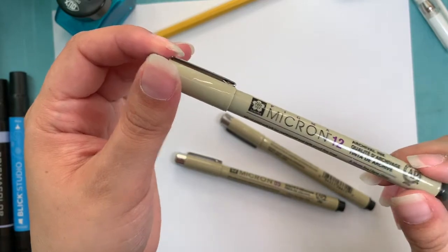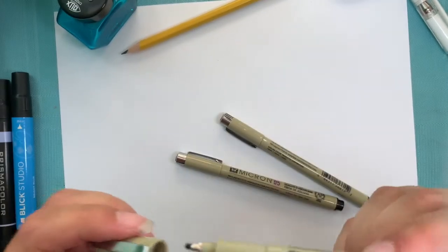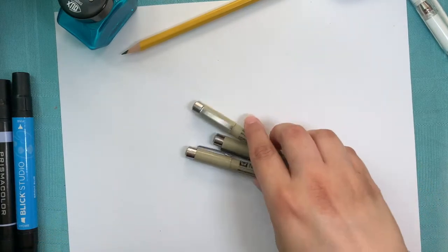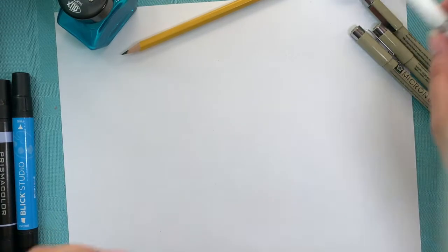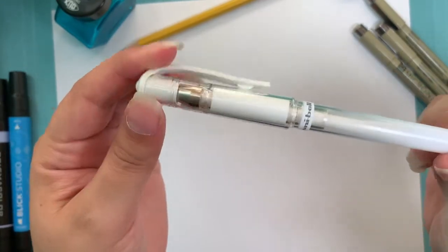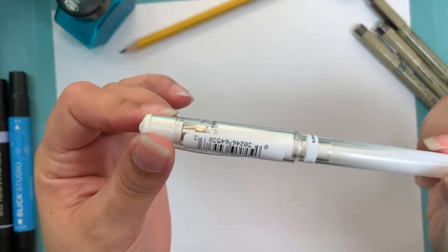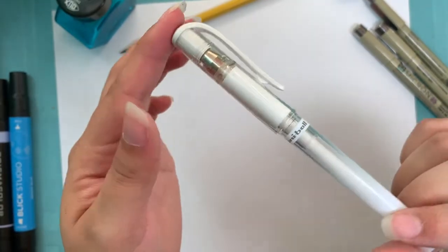The Graphic 1 is great for outlining and filling in areas. I also have a size 12 - they make them in a size 12, and it's also very good for filling in spaces or for thick outlines. The last pen I have is a Uni-ball white ink pen. This is great for editing, line work, or for adding highlights at the end of your illustration, which is what I really like to use it for.